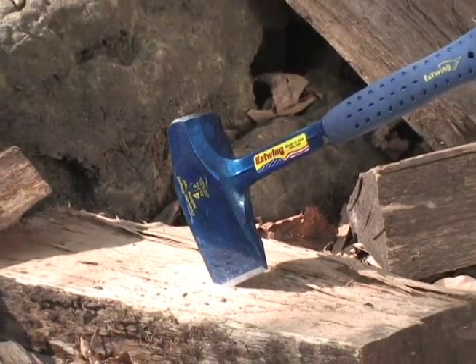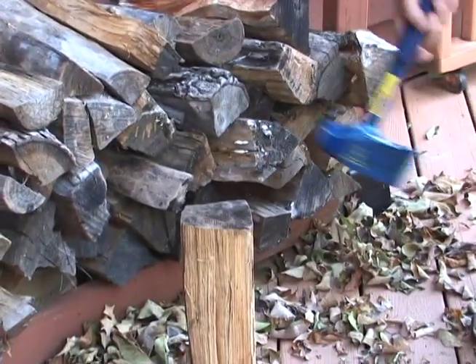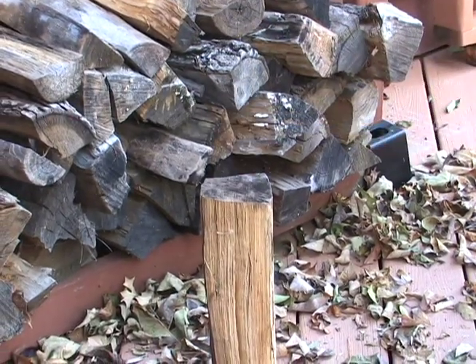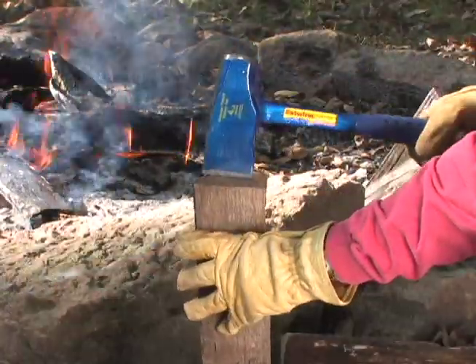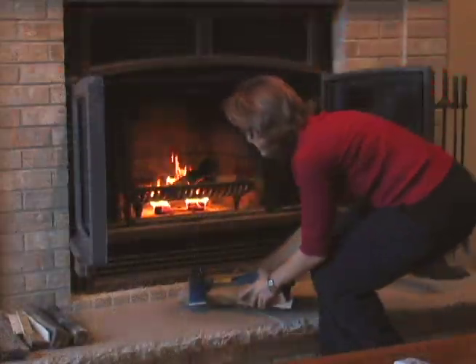The Fireside Friend Splitting Tool makes starting fires very easy. This four pound splitting tool is great for splitting firewood. It also can turn split logs into kindling, making fire starting at the campsite or in the home fireplace quick and effective.